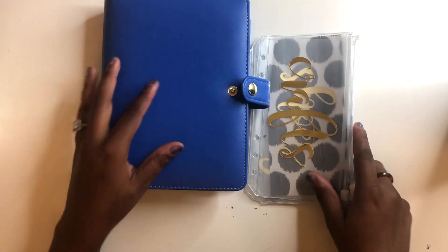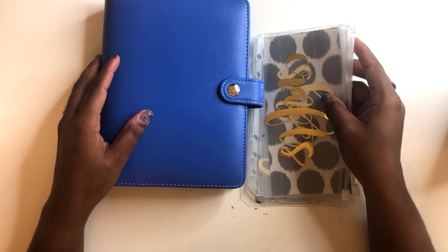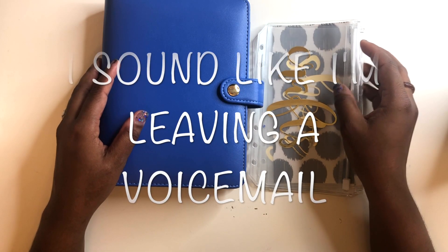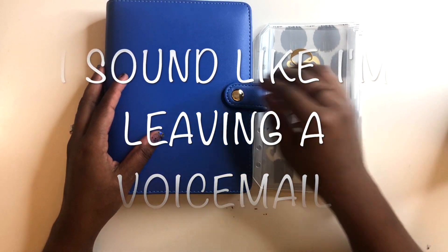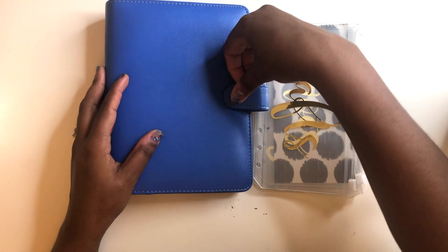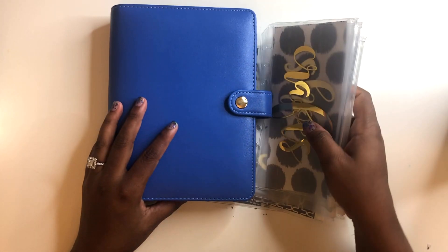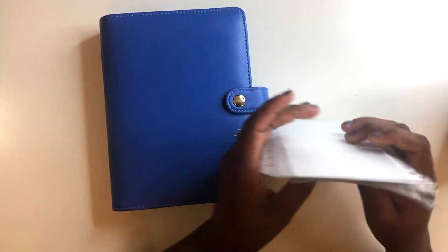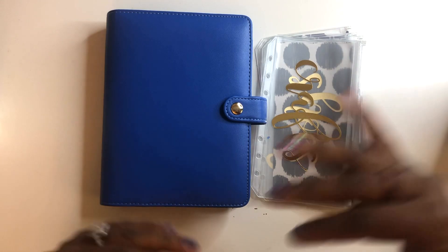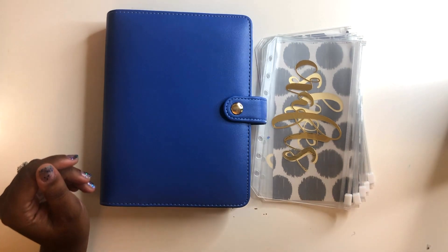Hopefully I'll be able to upload these tonight on my Etsy account — that link will be in the description box below. If you have any other questions, send me a message and I'll get back to you as soon as possible. I'll also be uploading a video in the next week or so of me stuffing my cash envelopes, so you can see how I utilize it and how my spreadsheet works for separating my funds. If you have any other questions, let me know. Have a great day, I'll see y'all later!